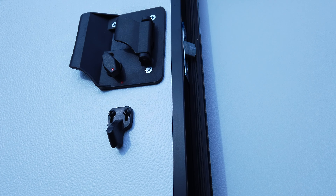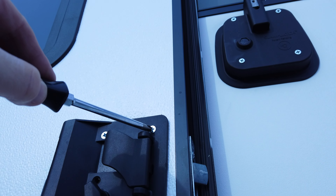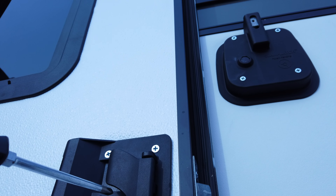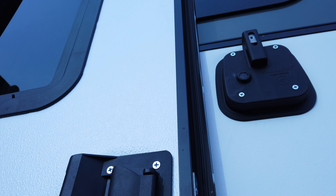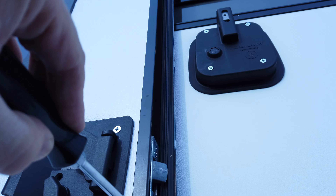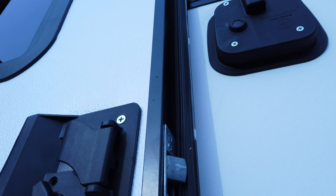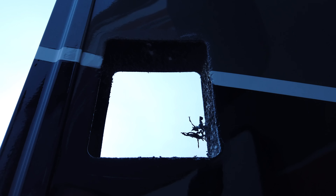Now we're here on the front door. It's pretty straightforward - you just take these three screws out and then the front and the back of the handle will pull apart, allowing you to take the interior pieces out with these screws. Now we have a handle that's completely removed.